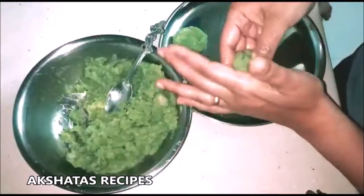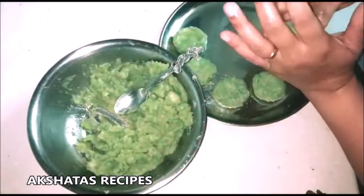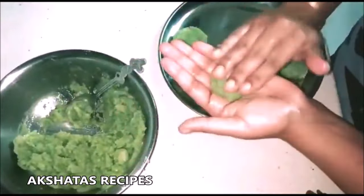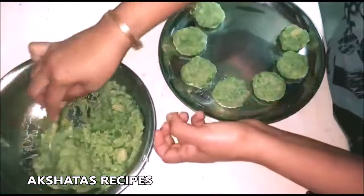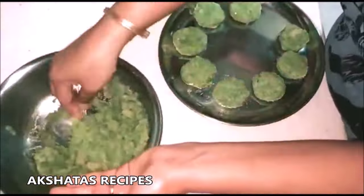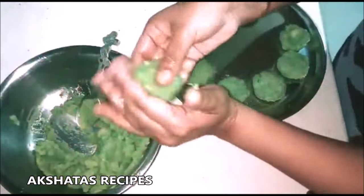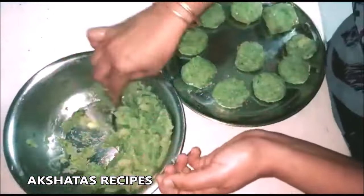According to how big or small you like your batata vadas, you can make them accordingly. We like them a little on the smaller side — they look dainty and they taste great that way. I don't like very bulky big batata vadas. Just keep them all ready as this helps make the frying work easier. Prepare these and keep them aside.